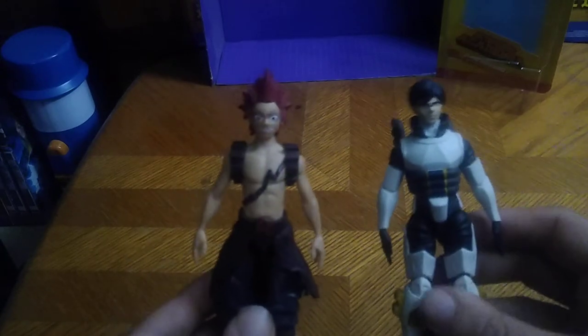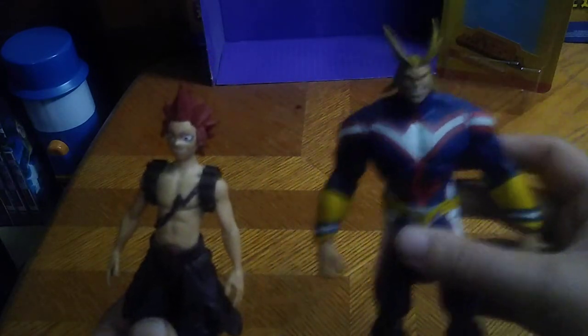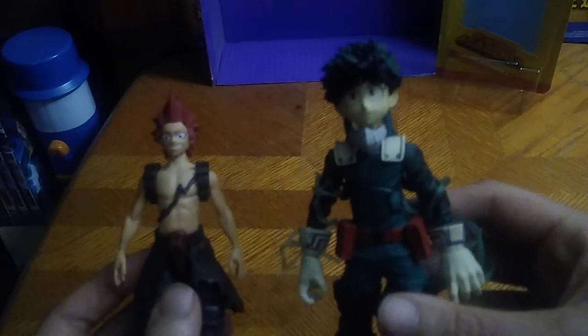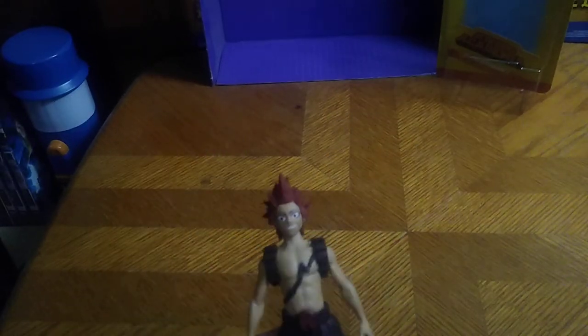Now we're going to get down to comparisons. Here we got Ida, next to Red Riot — the class rep. We got Todoroki, the cold and hothead of My Hero Academia, kind of reminds me of Iceman and the Human Torch. We got All Might, the teacher of Class 1A. And of course, we're going to compare Red Riot next to Izuku Midoriya from McFarlane's larger inch figures, and they look good together — friends together.